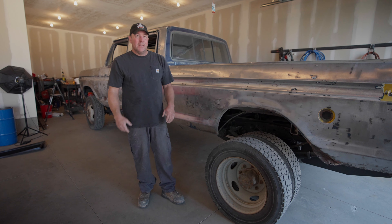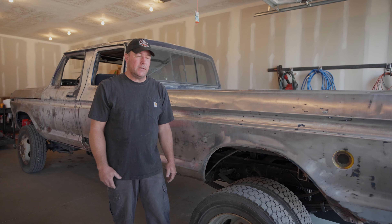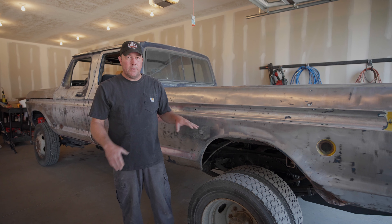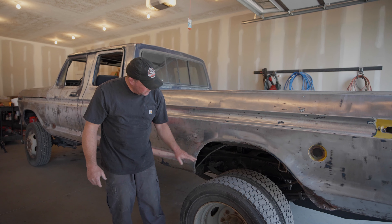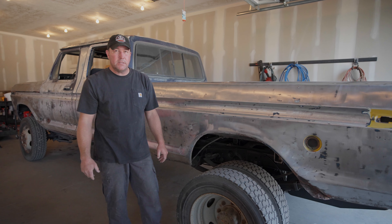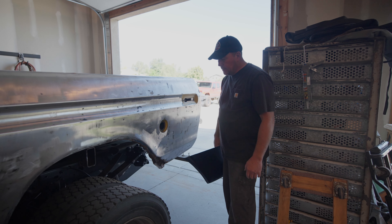There are several different ways we can tackle this problem. One being just buying a complete dually fender - they make them, they're aftermarket, they're really nice but they're also kind of expensive. Another way we could just totally sheet metal this in and make our own fender, but I'm going to simplify it. I'm going to take a piece of sheet metal, conform it to fit this fender, and it's going to cover the tire - super basic, super simple, and hopefully super easy, but probably not.